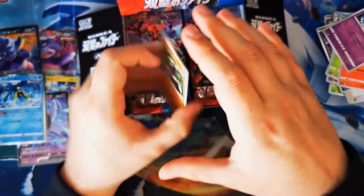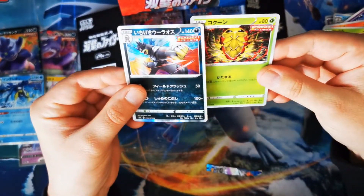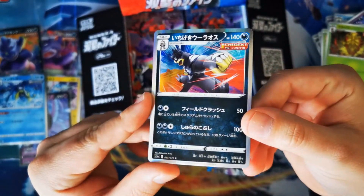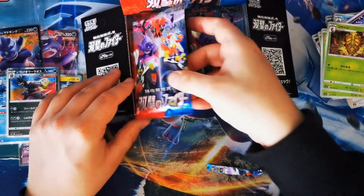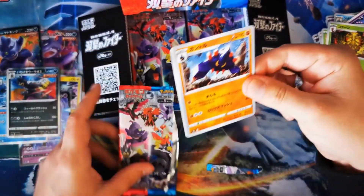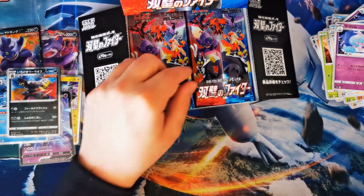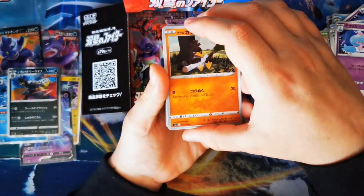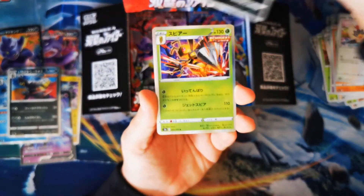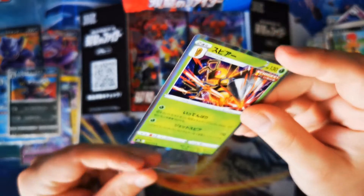We are starting to burn through some of these sleeves as the pulls are coming out. We've got Articuno — just need Moltres and Zapdos and we've got all three birds as a set. Oh, Urshifu holographic — look at that, look at the colours! It sort of looks like an amazing rare with the background colours, but unfortunately it's not. I don't believe there are any amazing rares in this set, but it's always fun to know. Beedrill holographic — look at that!